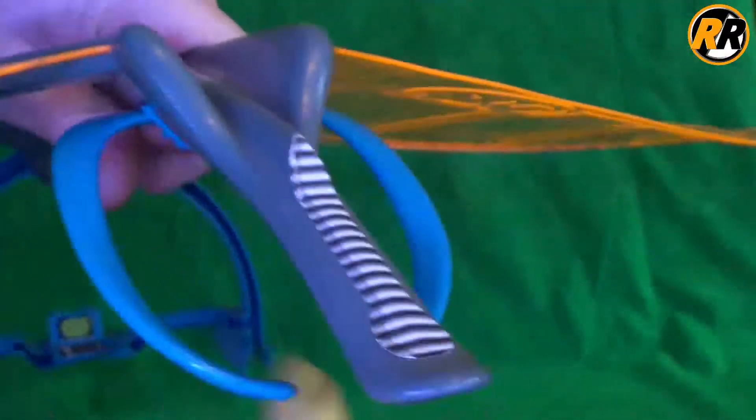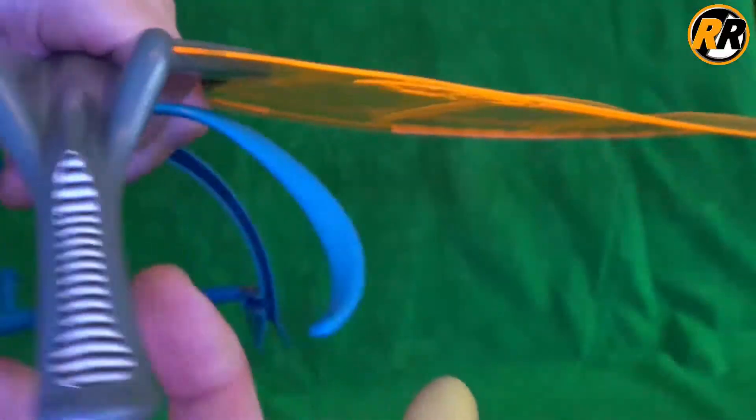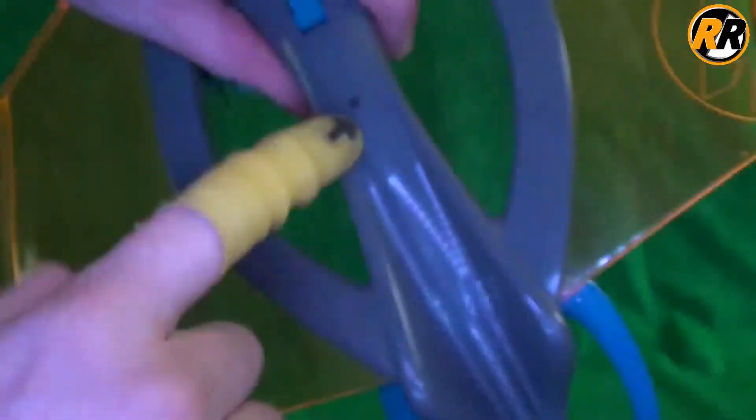You press the button and it doesn't seem to open up on mine unless it's got weight on it, so obviously when the Action Man's legs are there and you press the button it'll open, but if you just press the button itself it doesn't actually open that regularly. There's another sticker on the back — I'm not sure if that's supposed to be a handle, but this is definitely the handle.